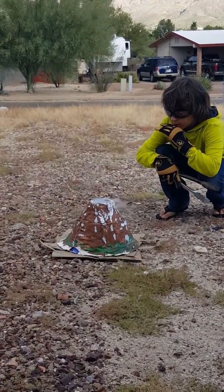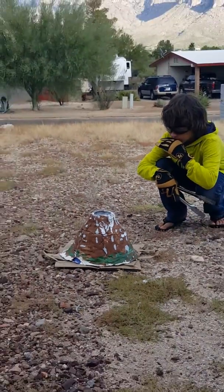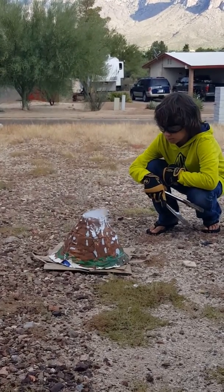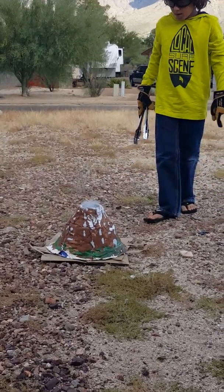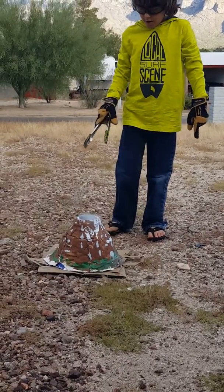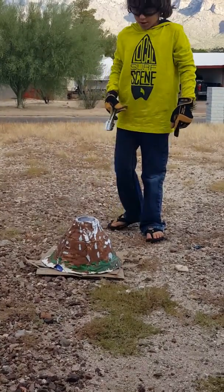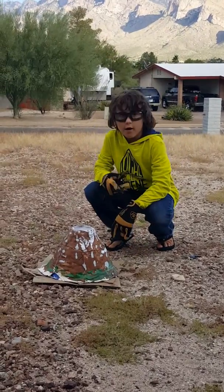So what it seems like it's doing is the volcano is containing the steam. That's weird — I thought it would just start going up. It seems to be going up, but it seems to be getting contained in here instead of going straight up and out. I thought it would go straight up.